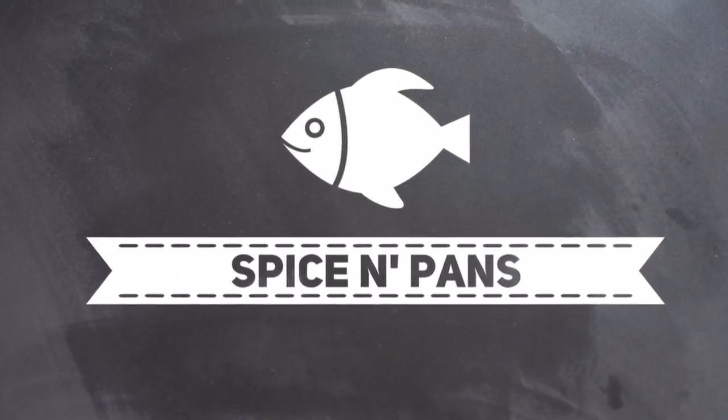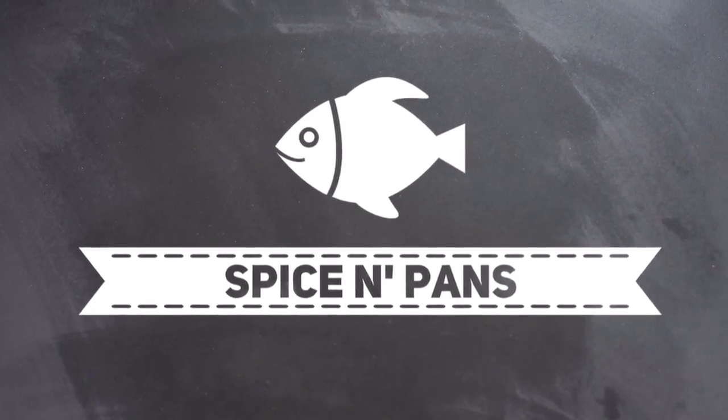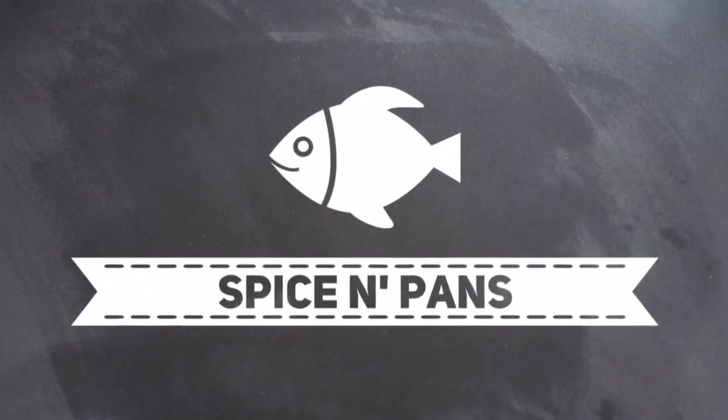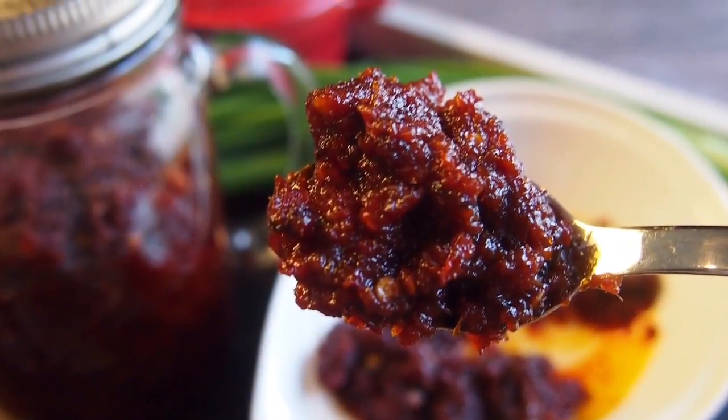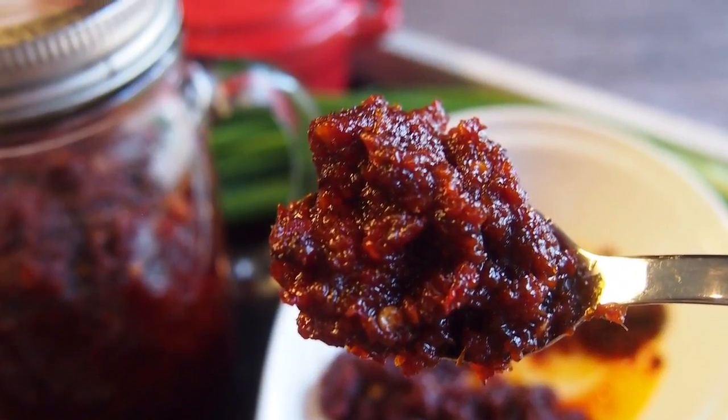Welcome to Spice and Pans. Subscribe to our channel for our recipes weekly. Hi and welcome to Spice and Pans.